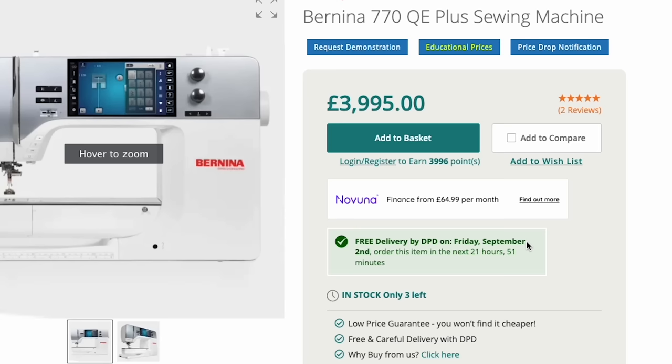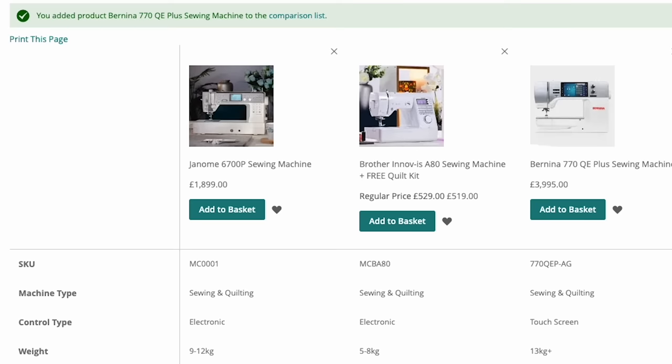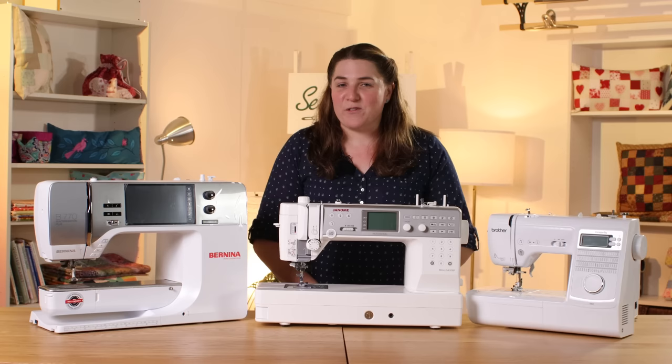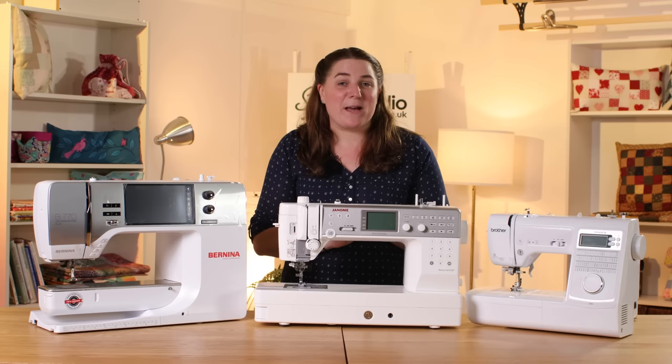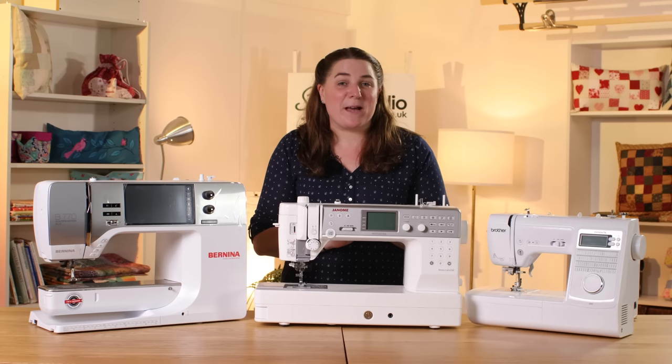It's quite a lot to take in, so if you want to have a look on our website, we have a great comparison feature where you can see any of the machines we sell side by side and compare them directly. We also offer free delivery, and in most cases that's next day. I'm Anna at the Sewing Studio - I'm here to help. So if you've got any questions or queries, just pick up the phone or send me an email. Thanks ever so much for watching and I hope to hear from you soon.